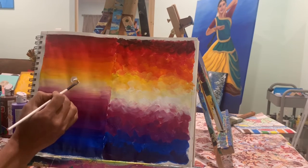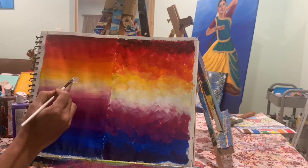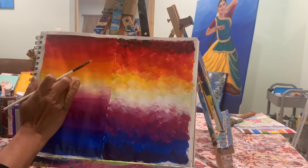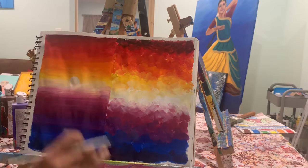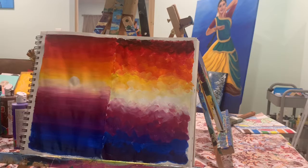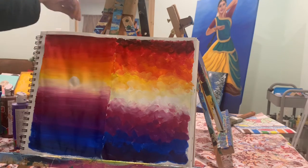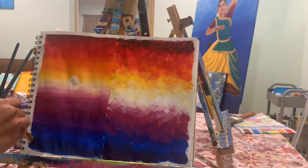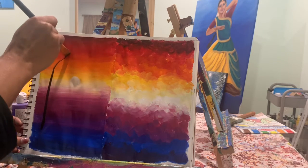Now we are going to start making a sun in the background, starting with a circle. I'm showing one example of what you can do. I'm thinking about making a tree in the front of this background, so I'm taking a big angle brush.